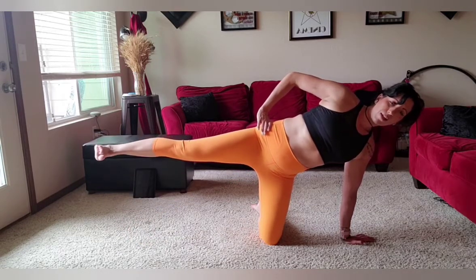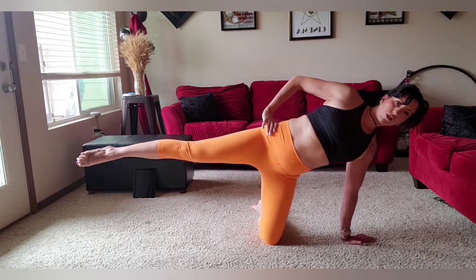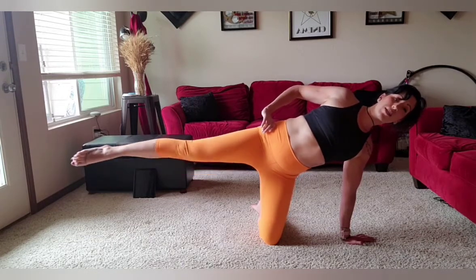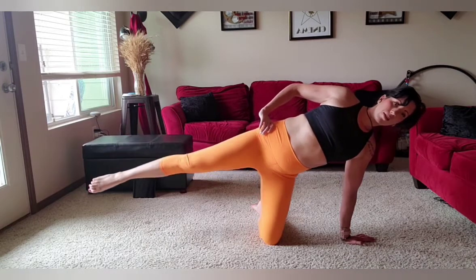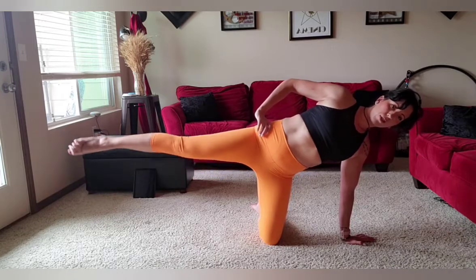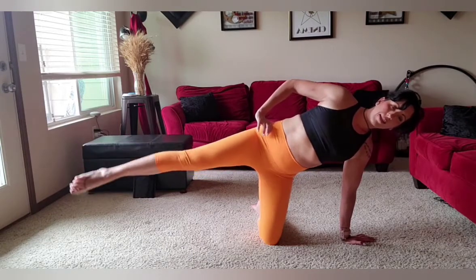Then I'll hold it up and pulse — one. I'm lifted, not sunken. Good. I'm going to point and draw circles. One, two. Good — open your chest. Three, four. If you need to soften, that's fine. Six, seven. And reverse. One, two, three, four, five, six, seven. Now I'm going to reach up and overhead, bring my knee to my elbow like this. One — and reach. Two, and reach. Three, four, five, six, seven.